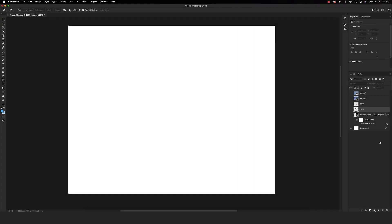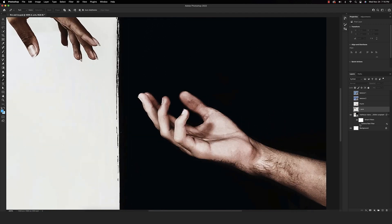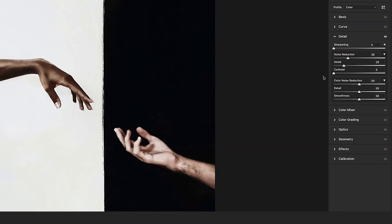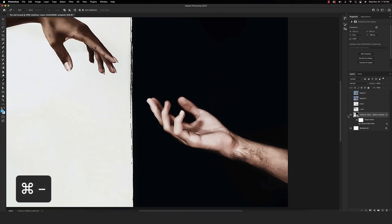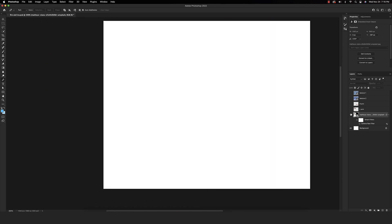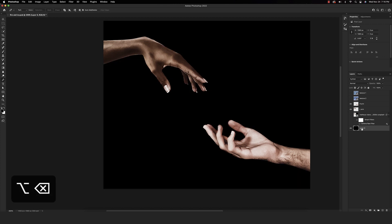So here we are with our fresh canvas, 1350x1080, 300 ppi. We're turning on our first base image here. I've already done a little bit of work with the Camera Raw filter because there's quite a bit of noise and grain, so I did the noise reduction quite a bit. I also went ahead and extracted the arms from the background already, so we have our left hand and our right arm here ready to go. Let's unlock that background layer, fill that with black — make sure it's set as your default foreground — and we'll just call this our background. And then we'll label this one as our backup. It's always nice to have one just in case.